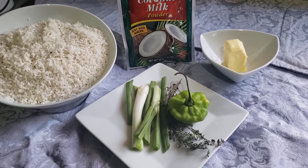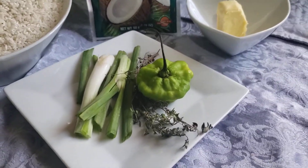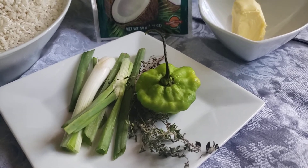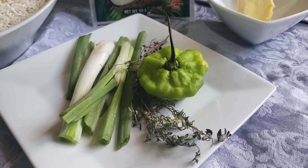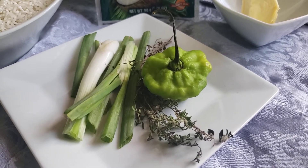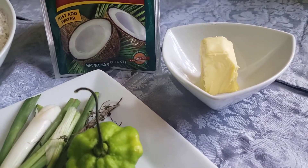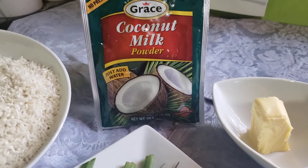I have my ingredients ready — of course my scallion, my thyme, my green pepper. I always use green pepper because I like to enhance the flavor of my rice. Sometimes I'll actually punch a hole in it so it creates that peppery flavor, but not too peppery — just right. I always use a bit of butter in my rice as well, and here it is, you have it there.